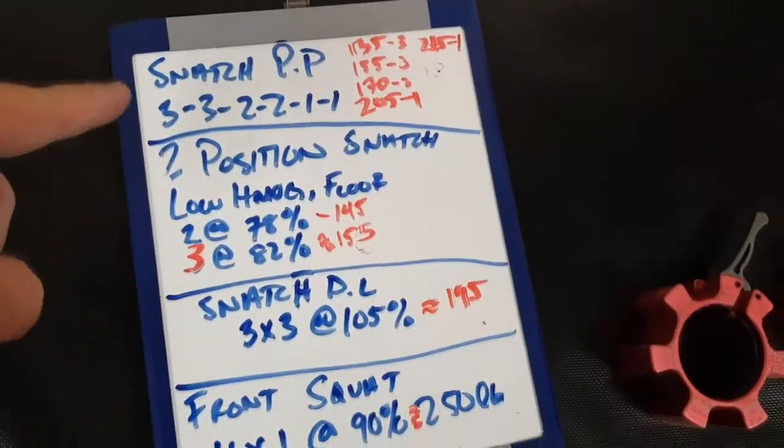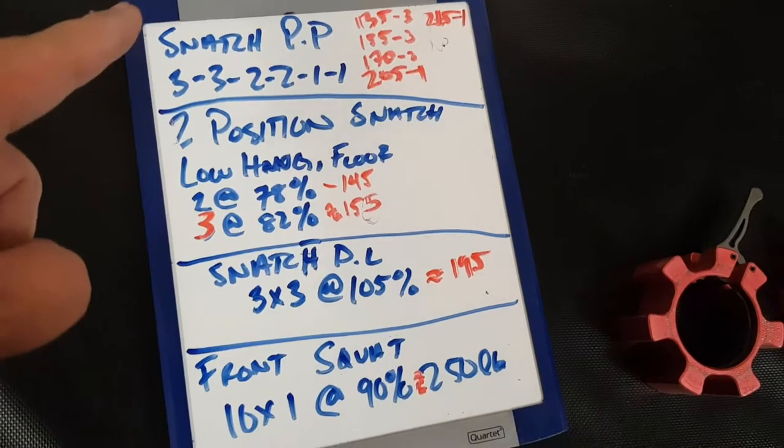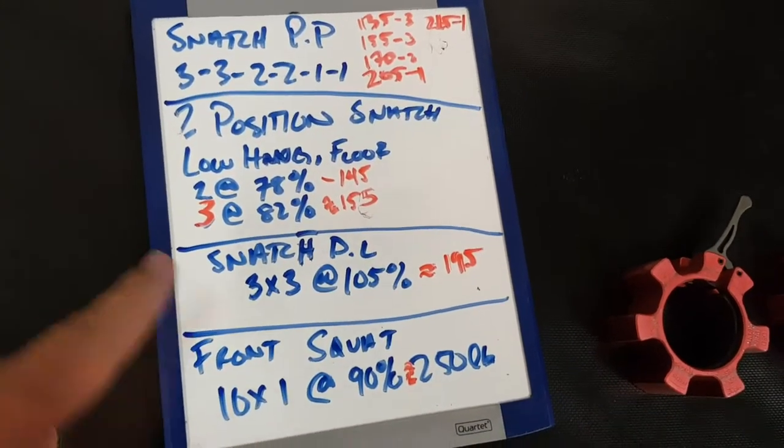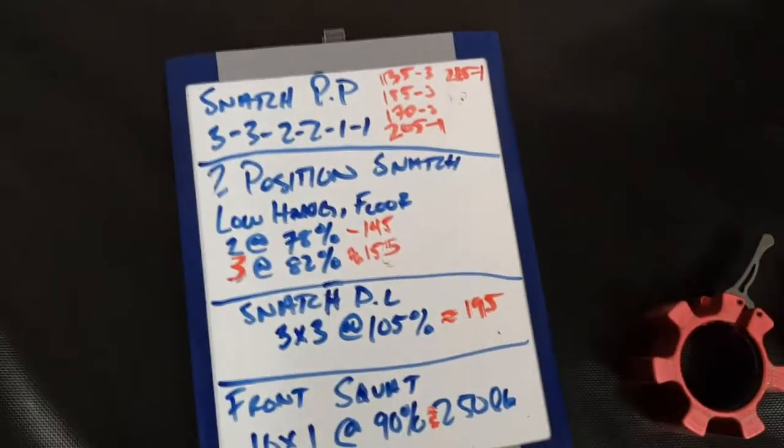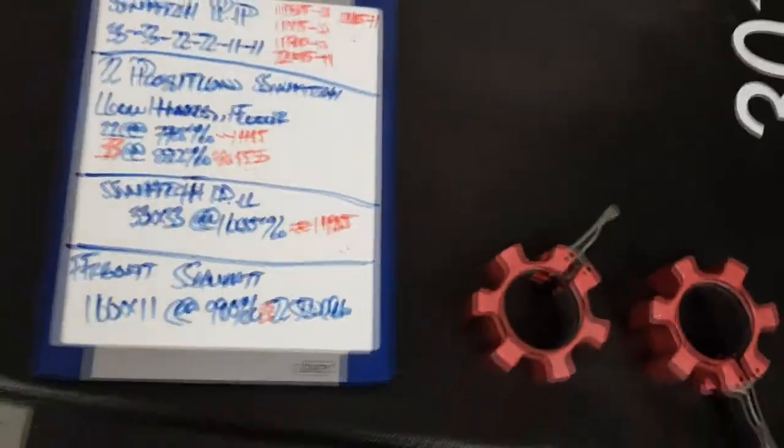All right, so let's talk about the workout — the strength movements and how we can go from there. Let's see what everything was. I didn't do the front squats, but here's pretty much everything. All the weights are in red. So there's the snatch push press, two-position snatch, and snatch deadlift. Those are the weights I used — let's just go through them individually.